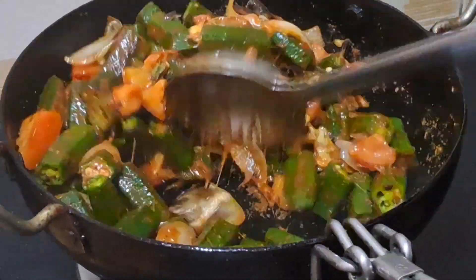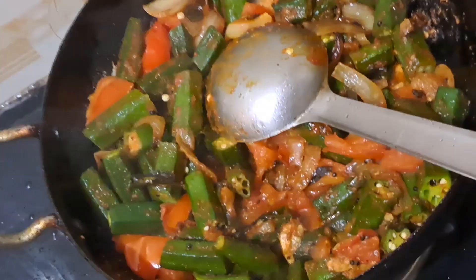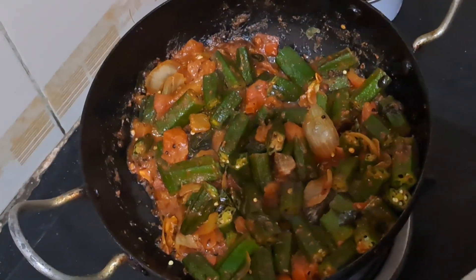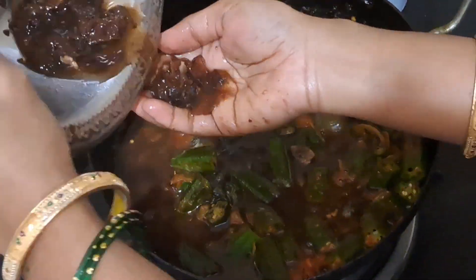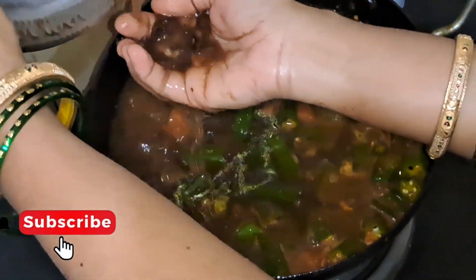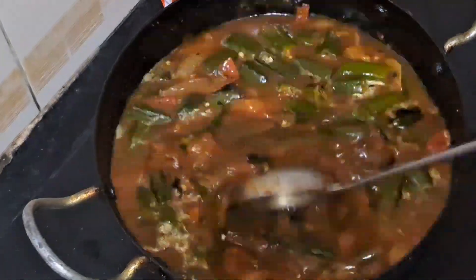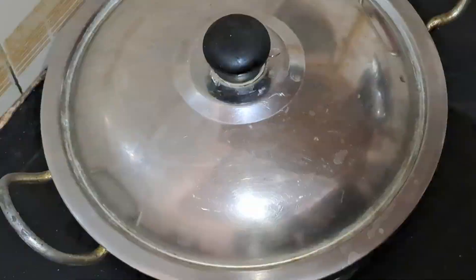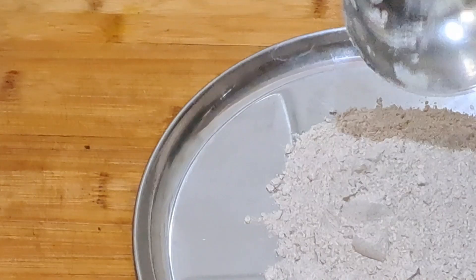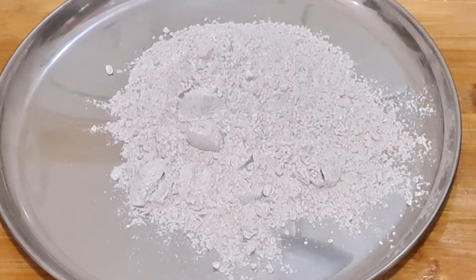Mix it nicely and close the lid, cook for 2 minutes. Now again mix after 2 minutes. It's time to add some tamarind juice, adjusting the curry's consistency. Close the lid and cook for 5 minutes.